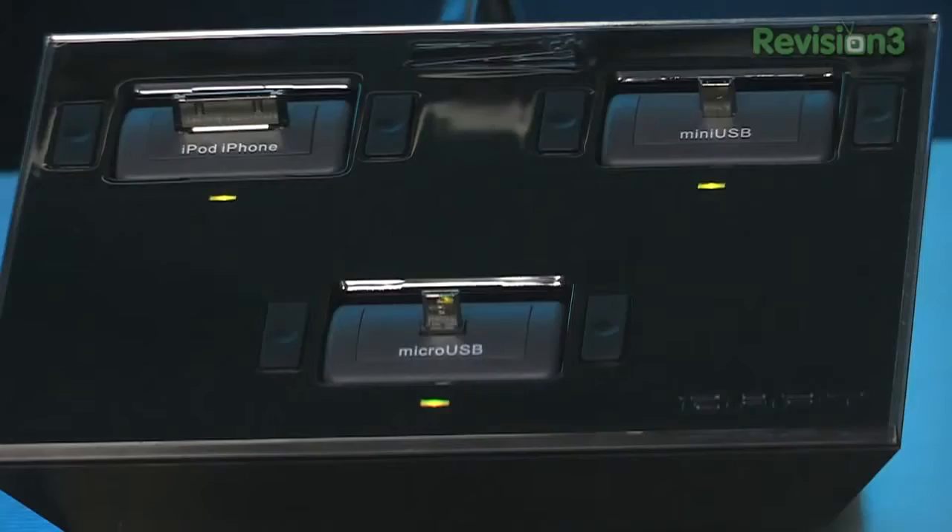When you buy it, you get to choose which tips you get. You can choose from mini USB, micro USB, iPod, iPhone — there are a lot of proprietary plugs. They even have AA or AAA battery chargers and a DC jack. You name it, they got it, pretty much.